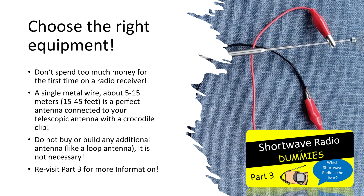We have already covered this topic in part 3 — if you have not seen that video, watch it now. I have two important tips for you. First, do not spend too much money for the first time on a radio receiver — a cheaper receiver can help you enter this new world, and you can upgrade anytime. Second, do not buy or build any additional antenna like a loop antenna. It is not necessary. A single metal wire about 5 to 15 meters, or 15 to 45 feet, is a perfect antenna connected to your telescopic antenna with a crocodile clip.